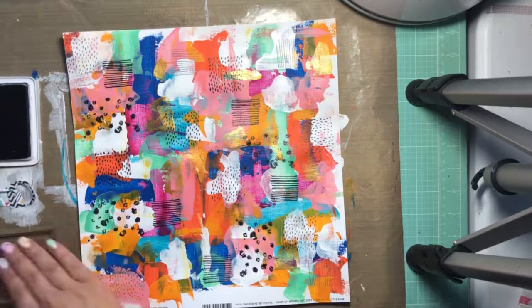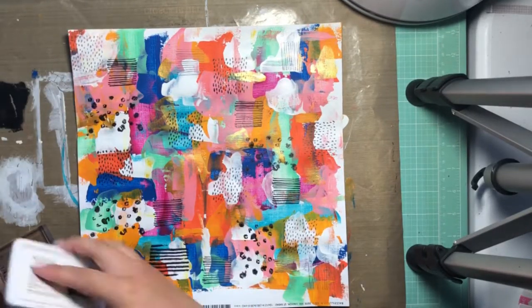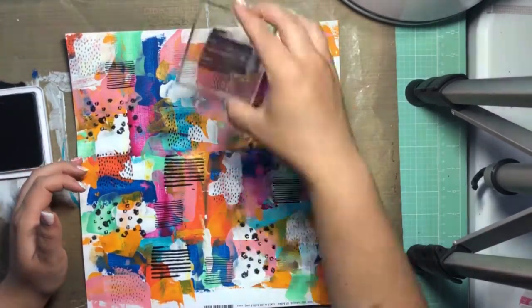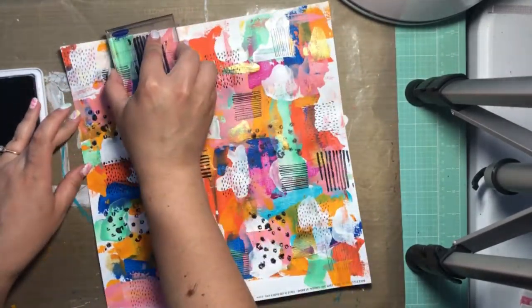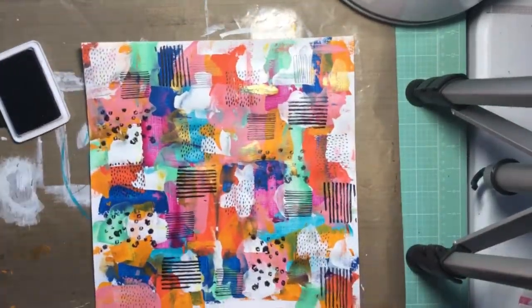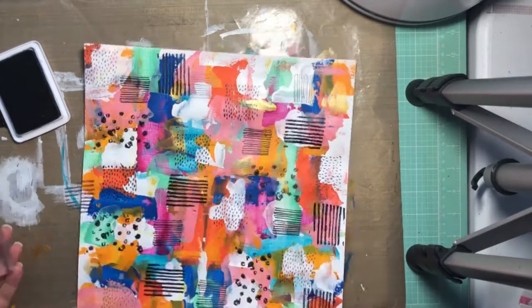I'm trying to space them fairly randomly. With the acrylic paint smearing and the stamps it was really nice because I just kind of let myself go — I just made sure there weren't blank spaces but otherwise I didn't give myself any rules or limitations. I'm using that stamp set with some black archival ink.